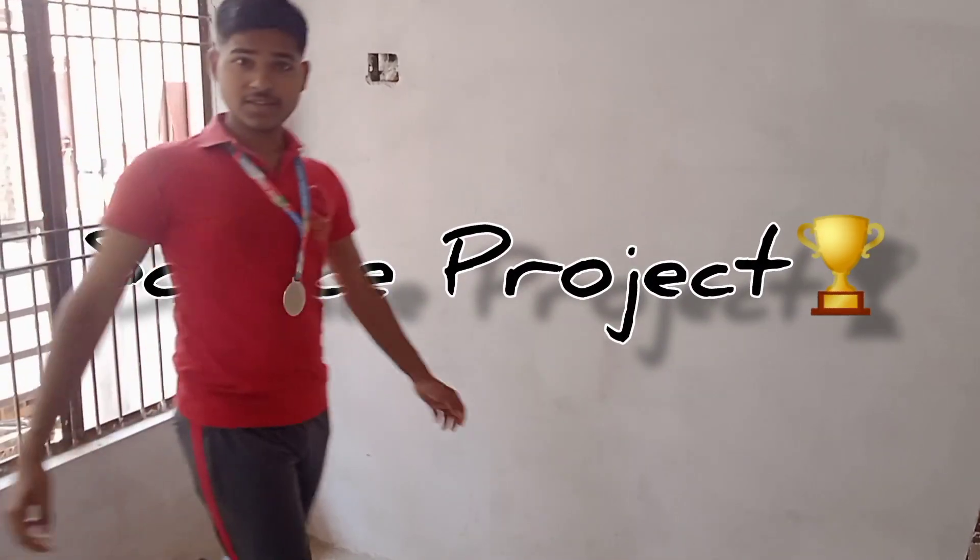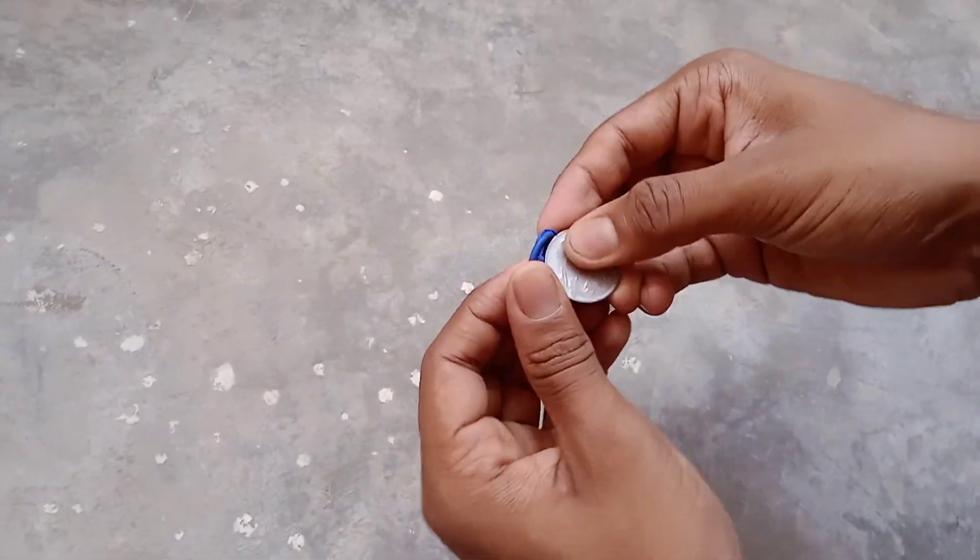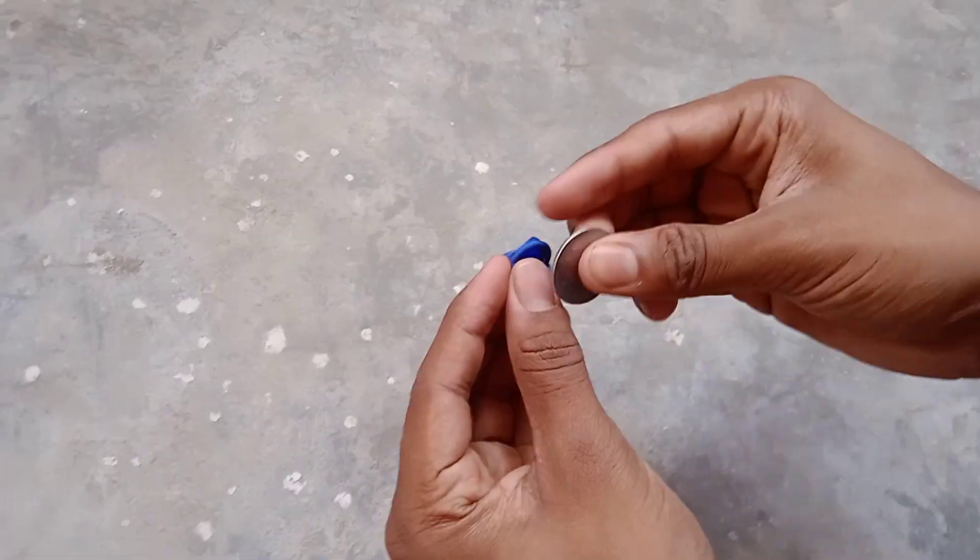If you also want to get first prize for making a science project in school, then this video is for you, because I also got first prize in college by making this science project which you can see in this video. So let's start making the project.